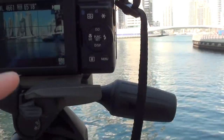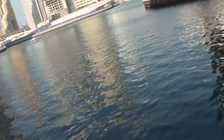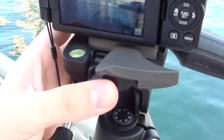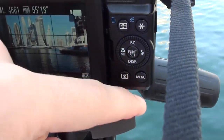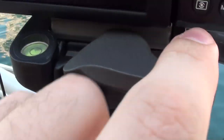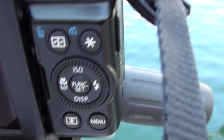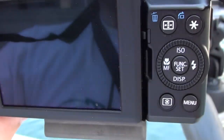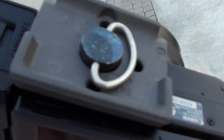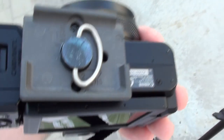We have the quick release head — let me show you how this works. If you push that lever down and move it over, you can see it has a secure lock. If you want to fully release the camera, you have to flip it open all the way, and then you can take it out. You basically have that plate on the bottom, and I'll show you in a moment how to take it off because I have to put it on the tripod itself.